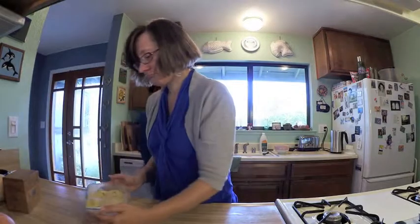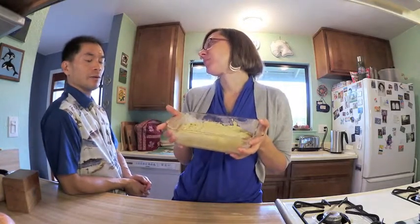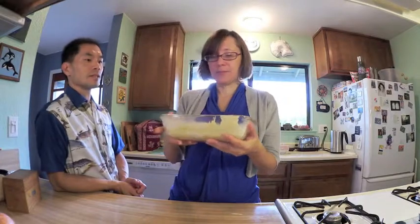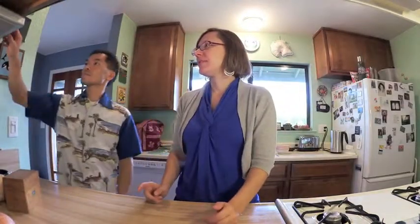Put that in the oven. This recipe doesn't say how long to bake — it does say 350. We'll preheat and set the timer for 35 minutes. I can't remember exactly, so I'm going to check if the other banana tea bread recipe has a time, and we'll tell you when we come back. See you soon.